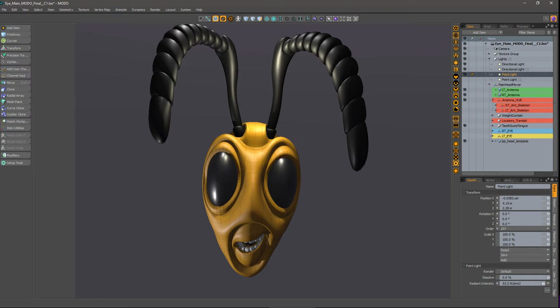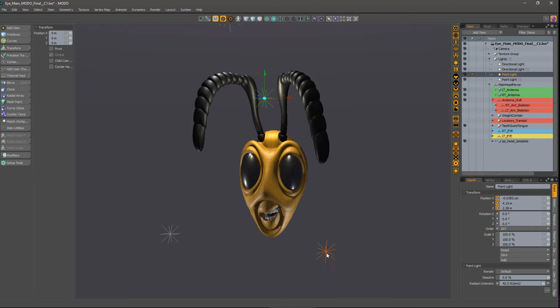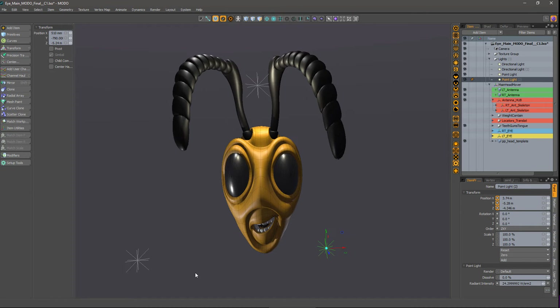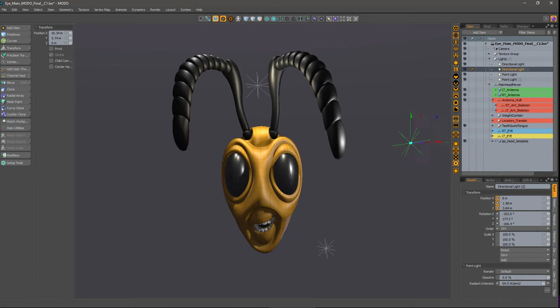I think it'll go okay. Aside from the mouth distortions and expressions, what you're looking at right there is probably the model that I'll be sending into ZBrush. I think there's enough there for ZBrush to get the job done.